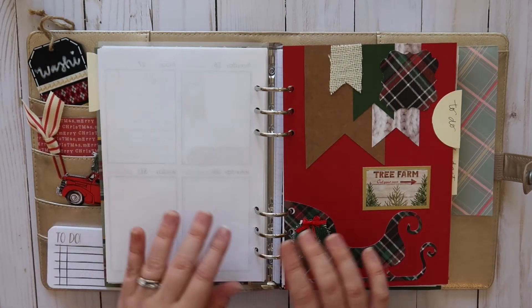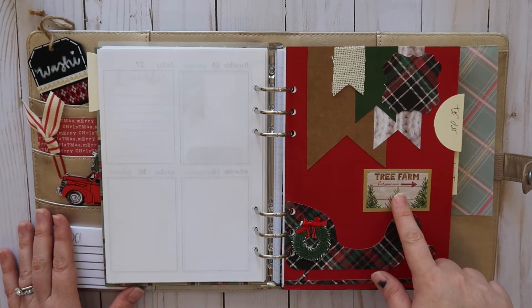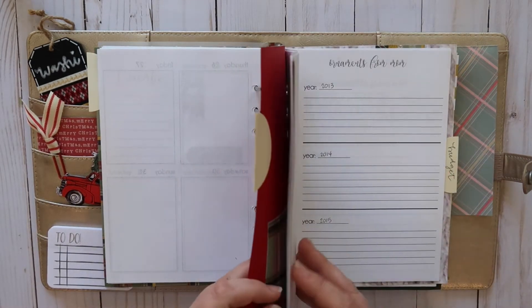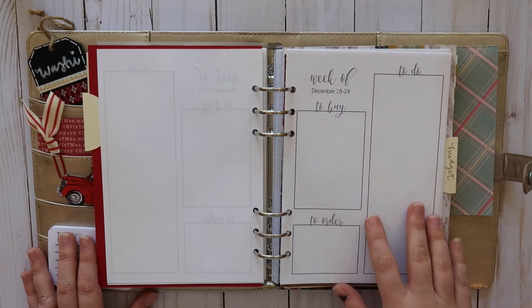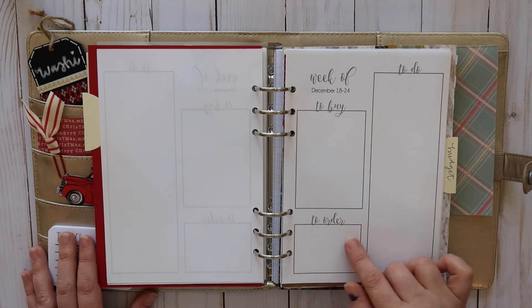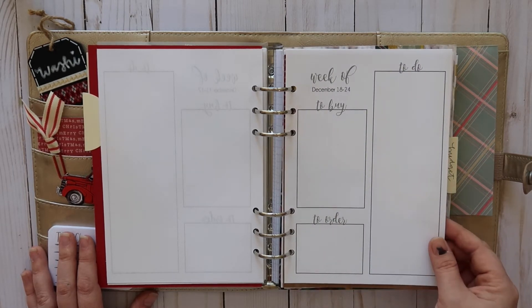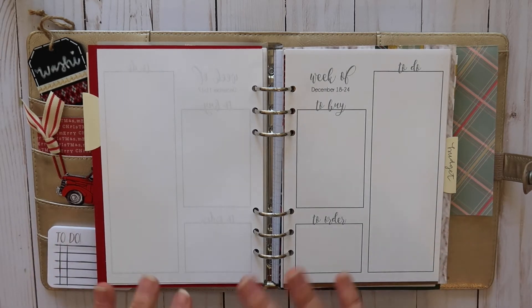The next divider I made has a little sleigh and says 'Tree Farm' — this is my to-do tab. I have weekly to-dos: things I need to buy, things I need to order like presents or food. Then there's my running to-do list, which helps me stay on track of all the things I need to do.